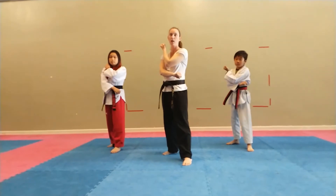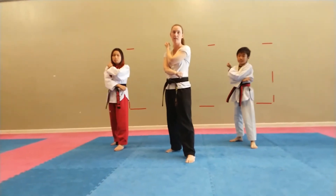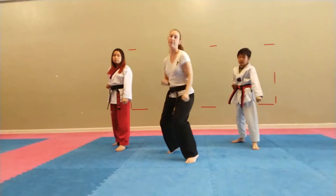Bring it back. Go! Ha! Bring it back. Set! Switch feet, hey!